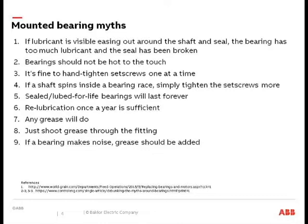Bearings should not be hot to the touch — if you have a bearing that's hot to the touch, then we have a problem. As far as set screws go, with set screw mounted bearings, the idea of tightening one set screw down all the way and then tightening the second all the way is a myth. We'll talk about set screw torques and shaft tolerances, and myth number four is also regarding shaft tolerance — if a shaft spins inside a bearing race, just tightening down the set screws more is going to take care of the problem.